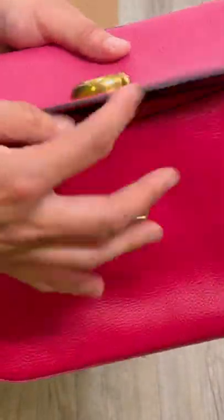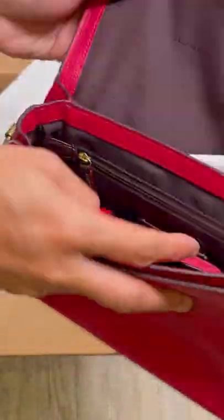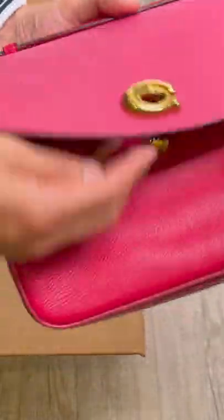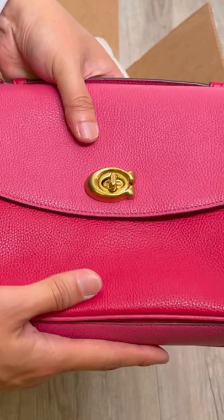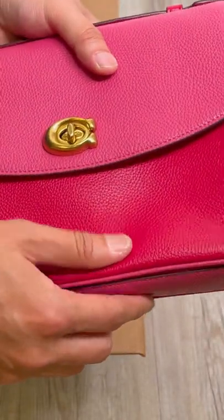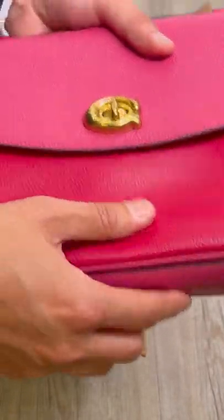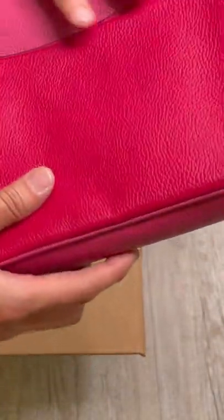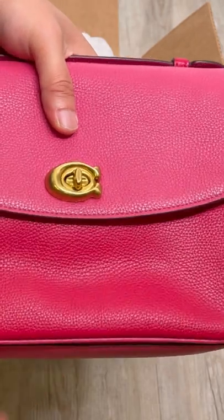I mean, if it was for myself I probably would have tried to clean it up, but stains on pebble leather are actually harder to clean because of the ridges and texture. So I ended up returning this one, but it is a very beautiful bag.